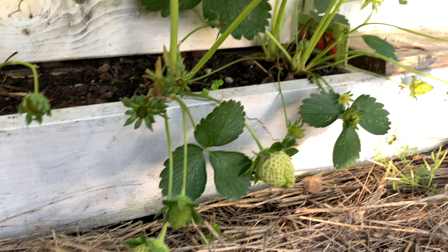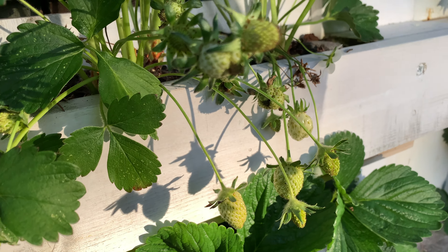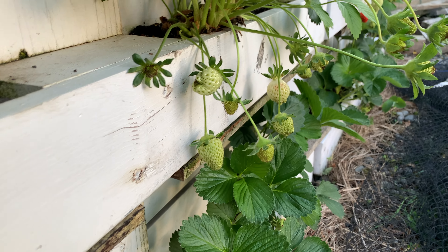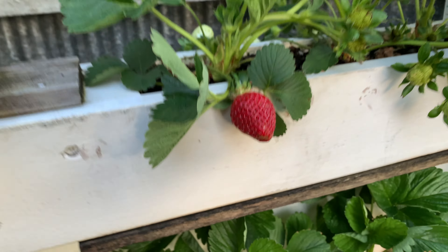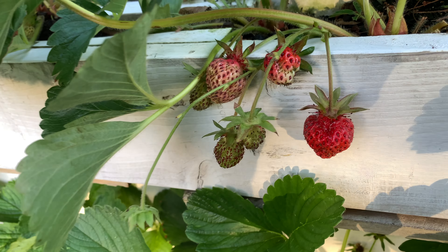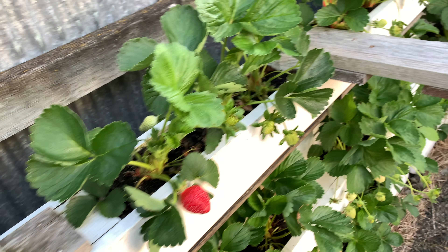The berries are looking absolutely beautiful — this is already turning out to be an amazing year. There are about 15 or 16 different kinds of berries I've put into the patch, so you would see all shapes and sizes. You would see the wild berries which are comparatively smaller but absolutely, chokingly sweet.